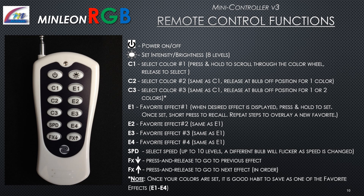The mini controller remote has 12 keys for full control of your RGB lights. The power and intensity buttons are at the top of the remote. Buttons C1 through C3 allow color selection — press and hold to scroll through the color wheel, then release to select. Buttons E1 through E4 set and recall your favorites: press and hold to set a desired effect, then a short press recalls it; repeat to overlay a new favorite. The speed button adjusts speed up to 10 levels. The FX buttons navigate to the previous or next effect in chart order. Once colors are set in C1 through C3, it is good practice to save them as a favorite using E1 through E4.